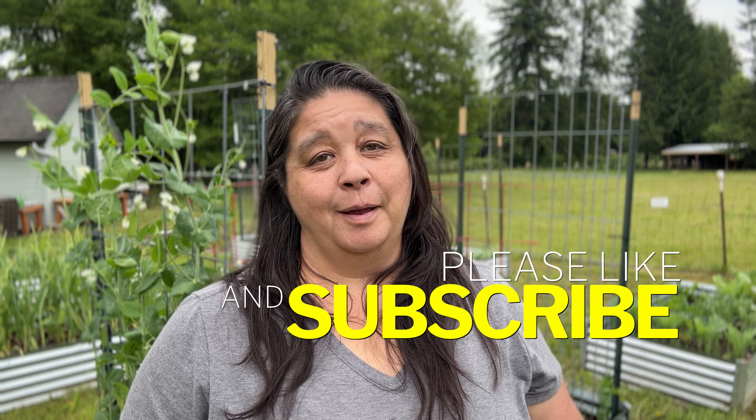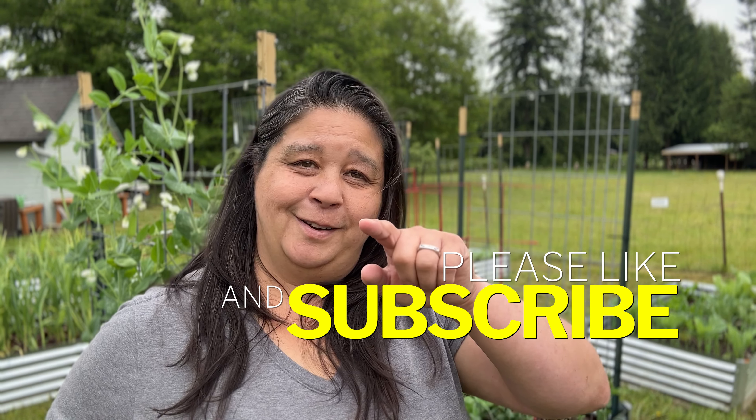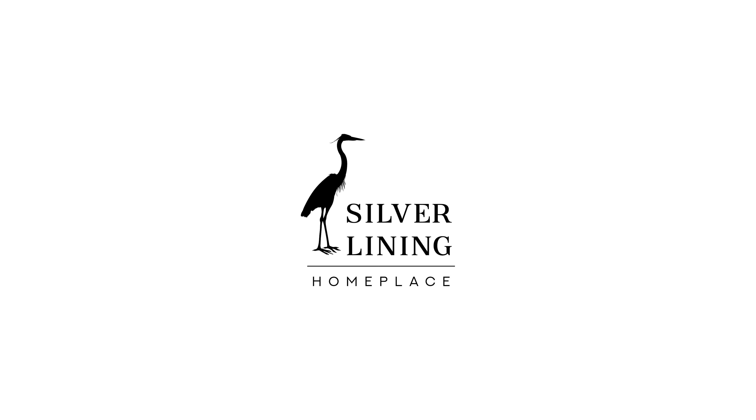I hope my pantyhose on the cauliflower tip is helpful for you. If you try it, leave a comment and let me know how it goes. If you have questions about anything in the garden, I'm happy to help — just drop it in the comments. Please like and subscribe, it really helps me out. I hope you have a great day, take care, and I'll see you next time. Bye.